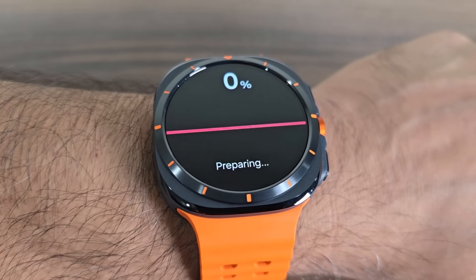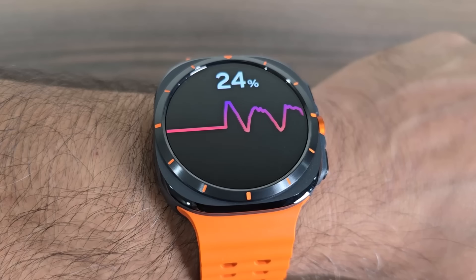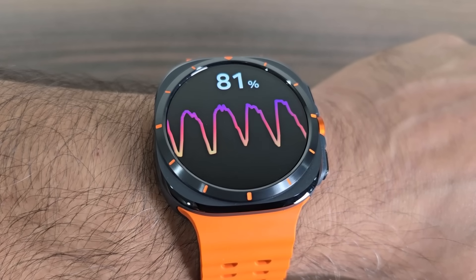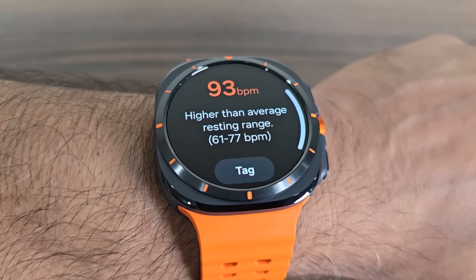Here's a quick demonstration of the heart rate monitor in action — it is measuring my heart rate right now and will get me a number. There we go.